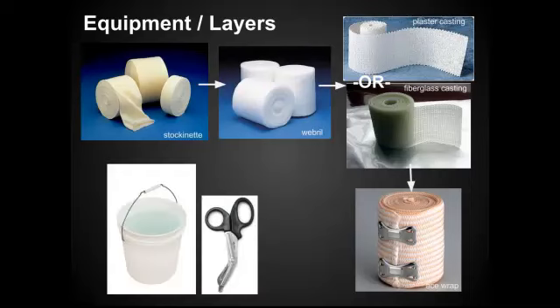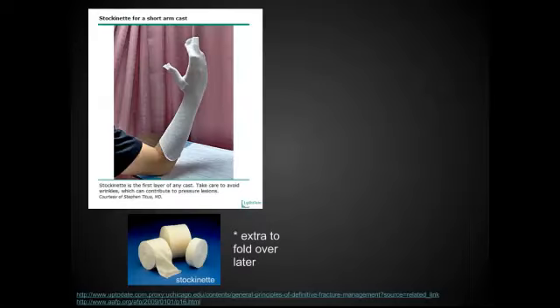You also need to make sure to have a pair of scissors available and a bucket of water. The stockinette is the first layer — it goes against the skin. Make sure that you measure it out ahead of time and that you allow for extra over both the more proximal and distal parts of the splint so you can fold it over later and make it look extra nice.